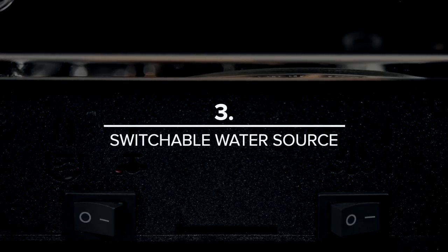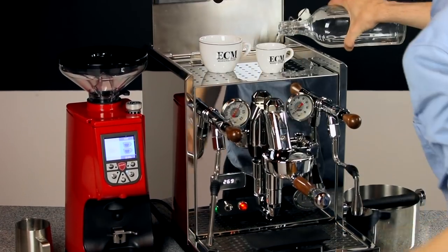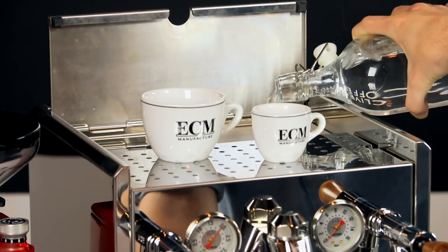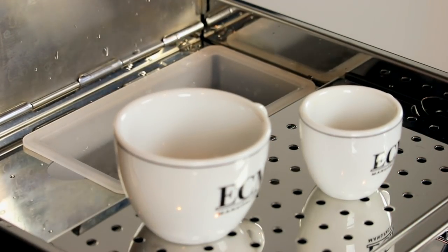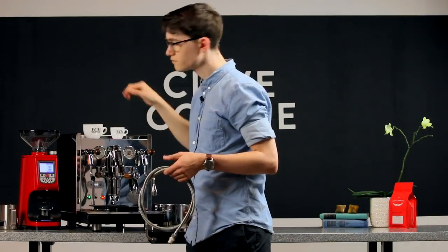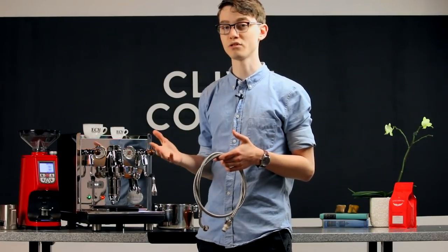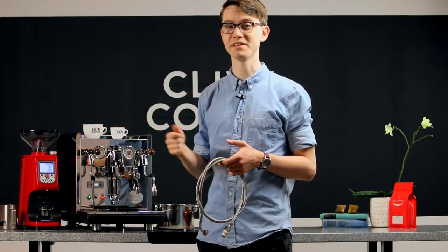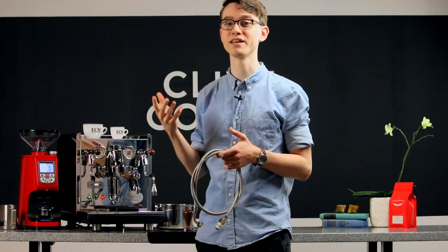Number three is switchable water source. In order to make your dream machine a reality, you need a spot for it in your kitchen. Thanks in part to its near-silent rotary pump, the Synchronica can be used with either its internal reservoir or be hooked up to a water line. The reservoir gives you the freedom to place the machine wherever you'd like. If you choose to direct plumb your machine, you get the benefit of manual pre-infusion thanks to the E61 group head — simply lift the lever partway to gently soak the puck of coffee with water before hitting it with full pressure.